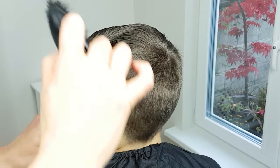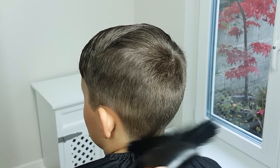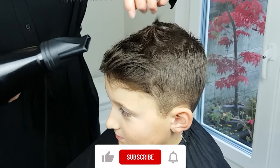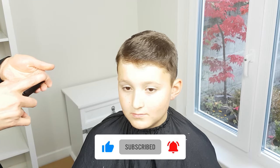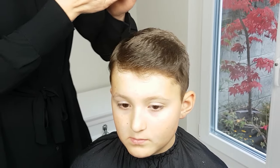Next, styling and finishing. First, be sure to comb out all loose hair and trimmings. Dry the hair thoroughly with a hair dryer — if you don't have a hair dryer, use a towel. Finish the look by using your preferred hair styling product.